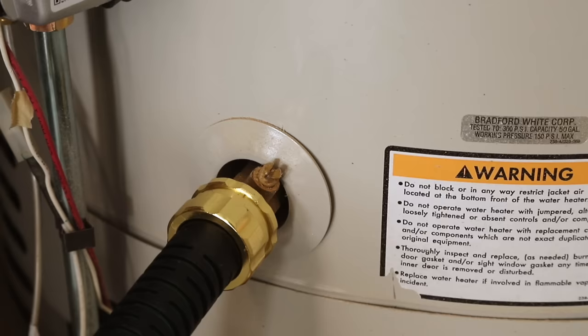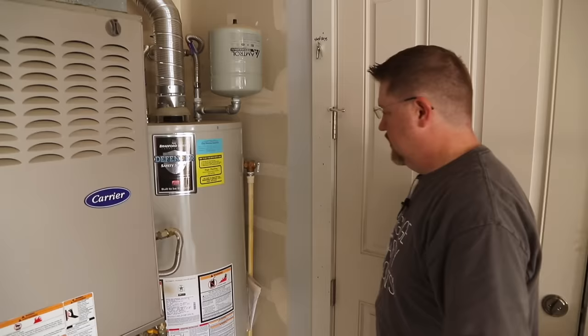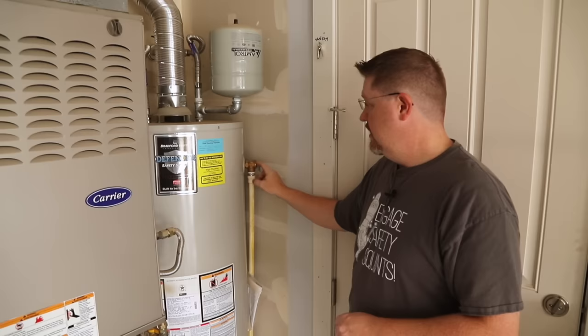When you open the drain valve, if you don't hear any water flowing or air being sucked into the system, you might have a backflow preventer valve installed somewhere in your plumbing. In that case, opening a faucet is not enough to let air into the system for proper draining. Instead of using a faucet, we're going to use the pressure relief valve to allow air to get into the tank.